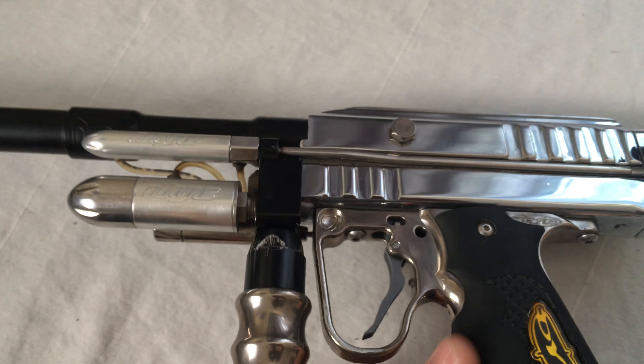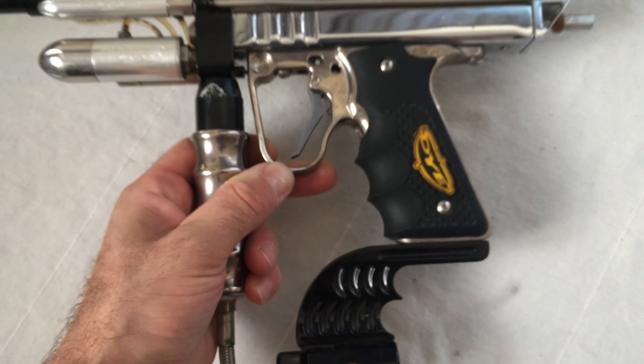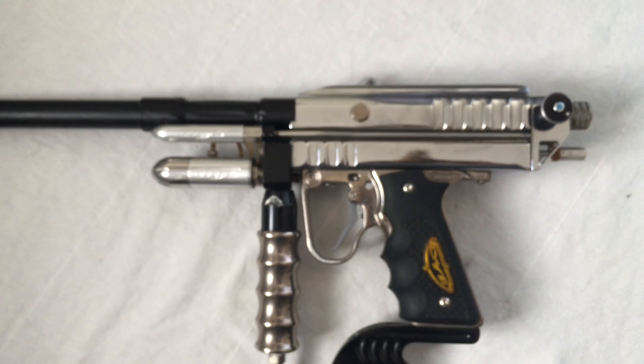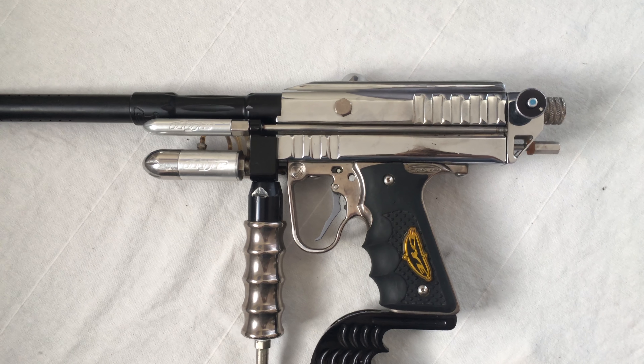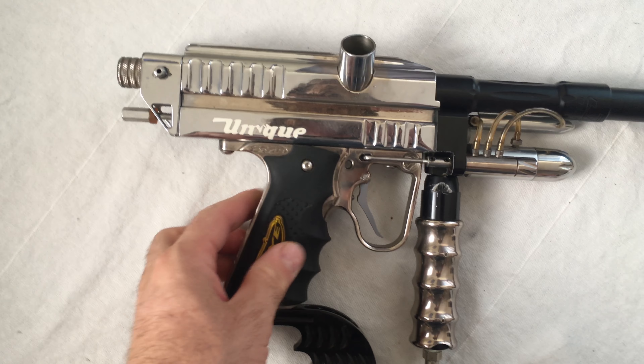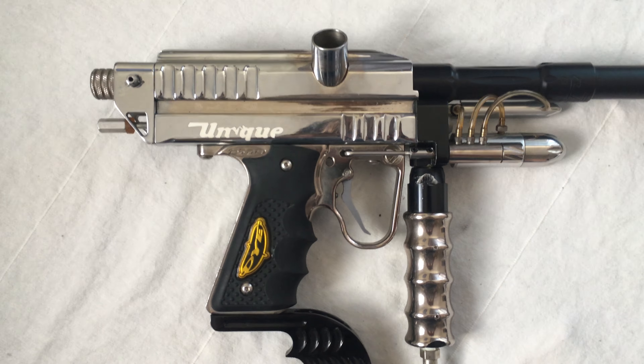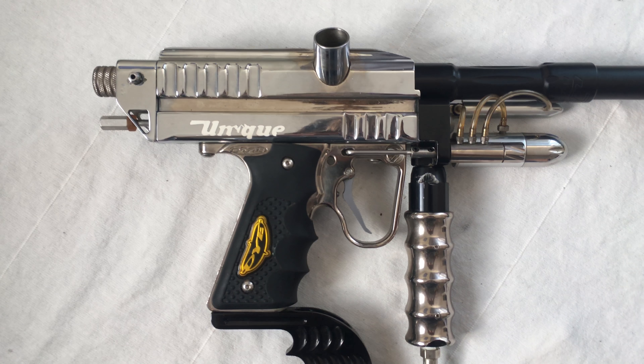It has a WGP inline regulator inside of a reg cover. We can also see the progression of the inline regs from WGP — they were originally the cylindrical models, and then these reg covers were slid over them, and then after that they went to the ergo reg.